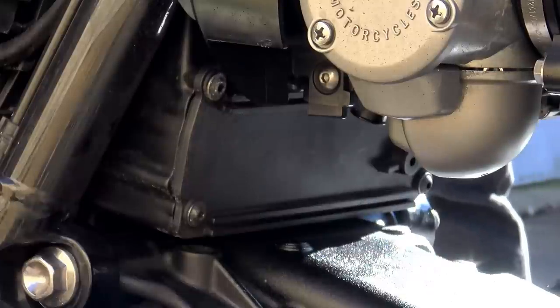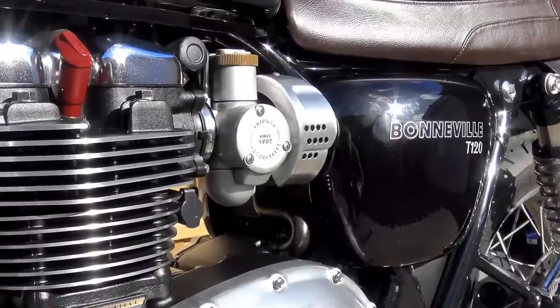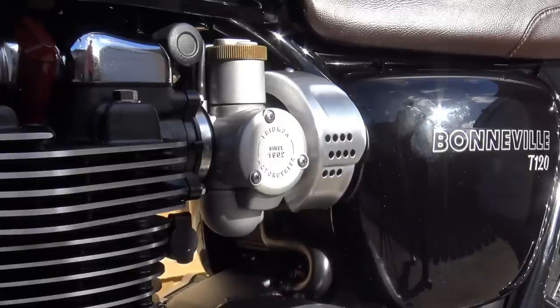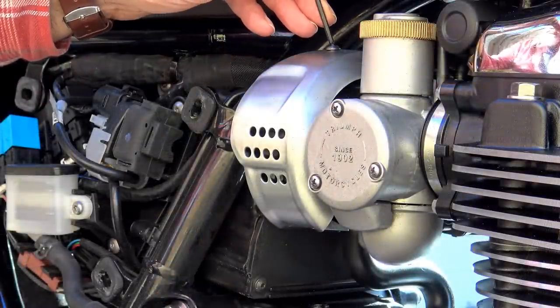After fitting, I identified that it may be advantageous to remove the false carburettor throttle body cover from the left-hand side of the bike to give yourself a little more room for your hand and tools to make installation easier — though I only identified this after I'd fitted it.